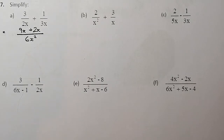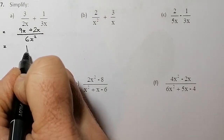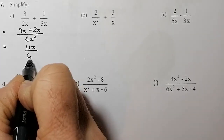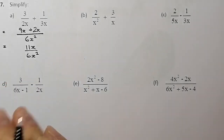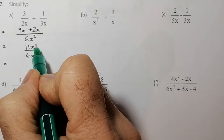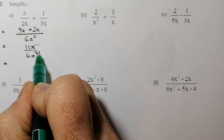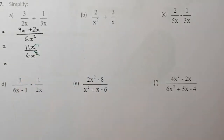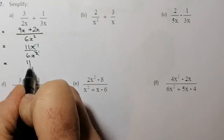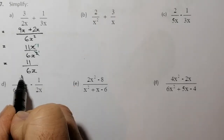Now I'm going to gather up the terms on the top, which gives me 11x all over 6x squared. I can see there's an x on the top and x squared on the bottom, so I can divide the top and bottom by x. That cancels the x on top to give 1, and reduces the power on the bottom by 1. So on the top I have 11, and that's all over 6x. Question complete.